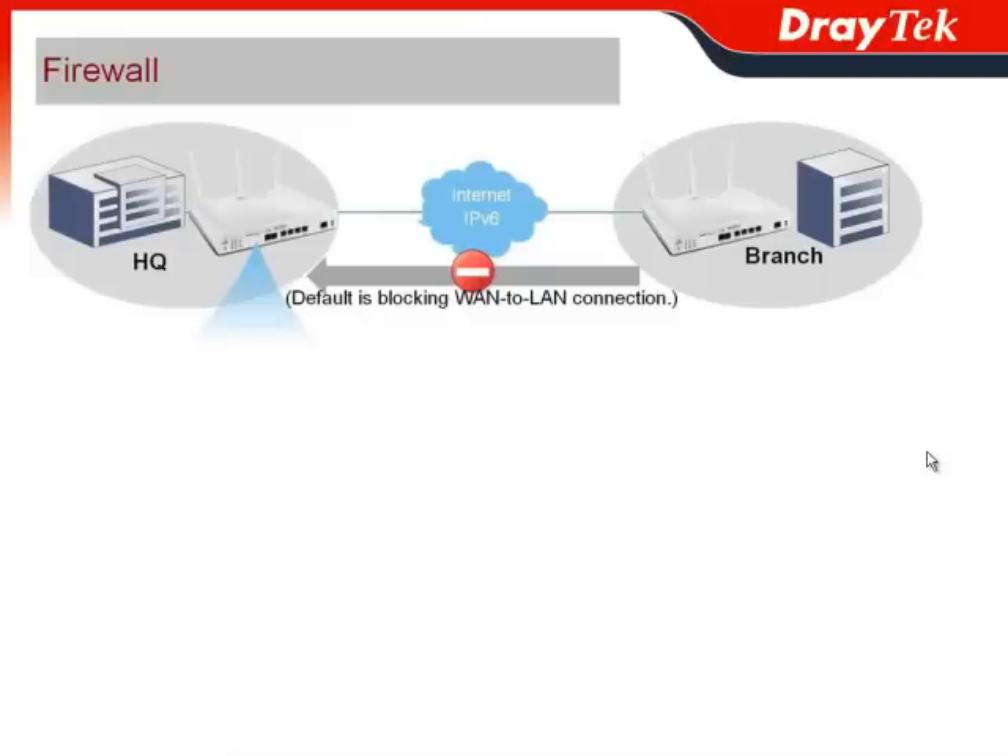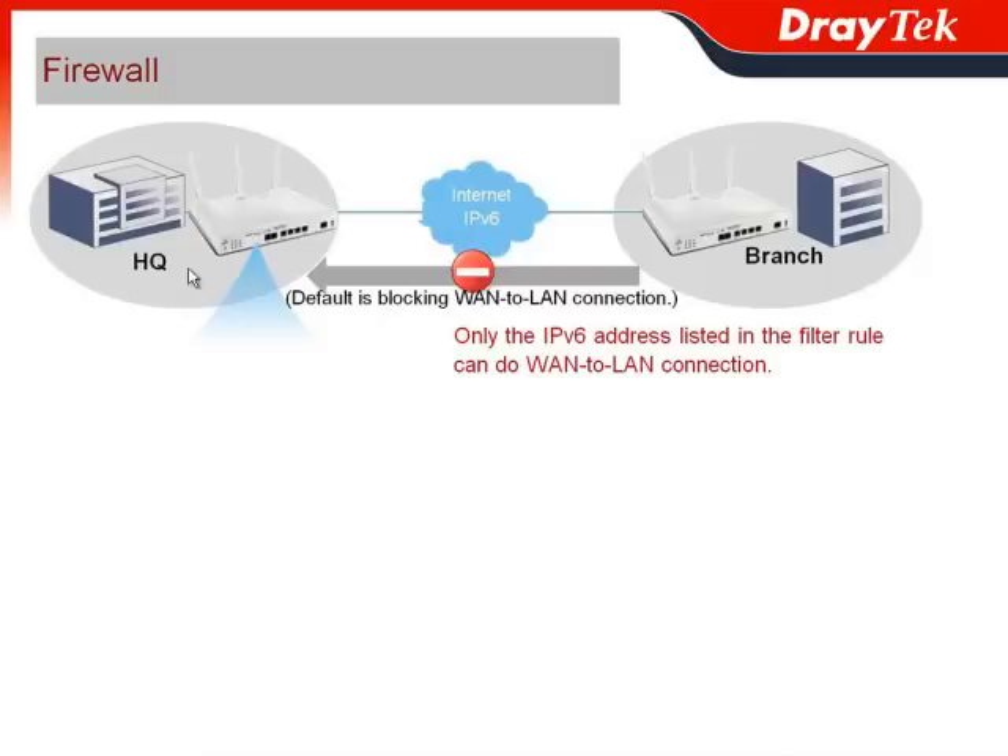Vigor2850 series defaults to blocking WAN-to-LAN connections. But in a situation where a branch office would like to connect to the Vigor2850 located at the headquarter to access the corporate database, only IPv6 addresses listed in the firewall filter rule can perform the WAN-to-LAN connection.